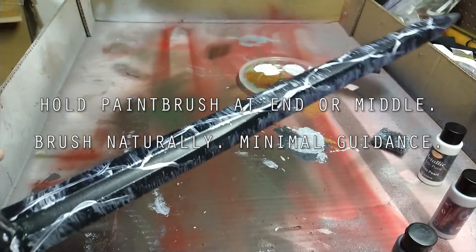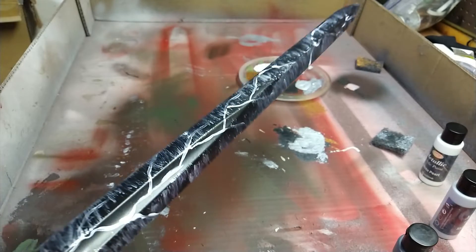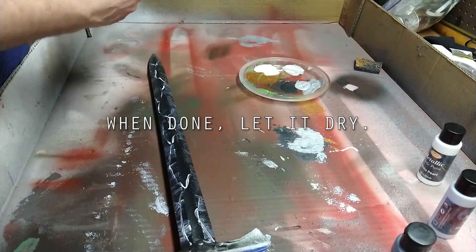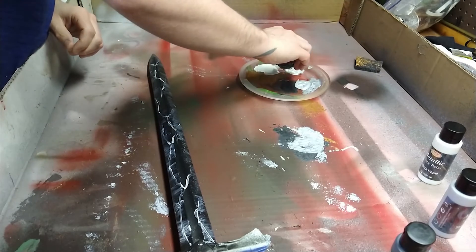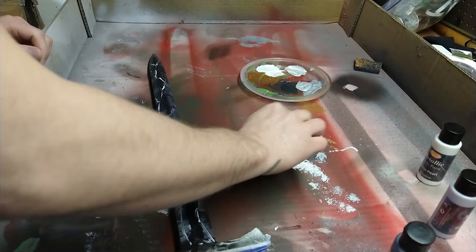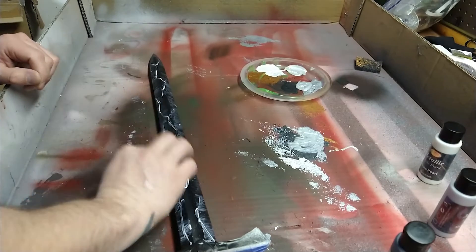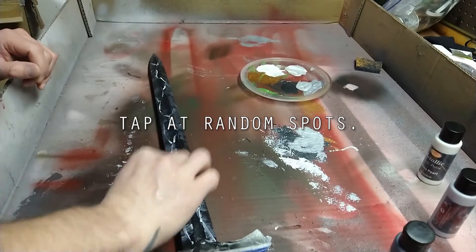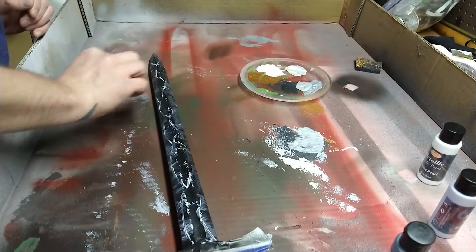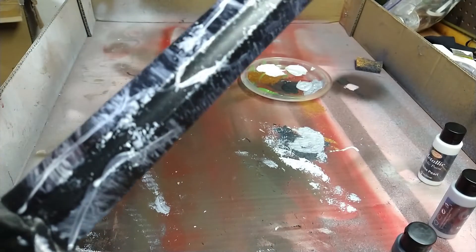At this point you can see I have basically the general look of the elven steel sword, except now I have some grind marks in it too. Next, I'm going to take a little bit of the white I painted the lines with and use the same scruffy stripping pad, get it really dry, and just tap the sword in different spots throughout — it gives kind of a speckled look, which you can see really well right in here.